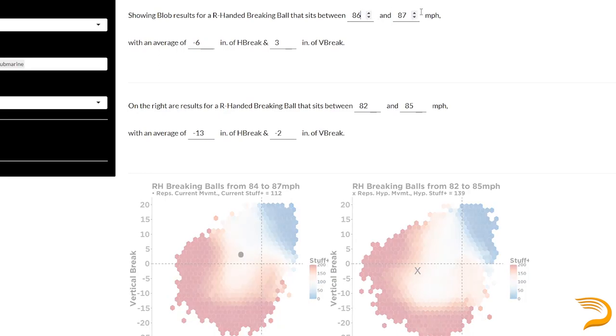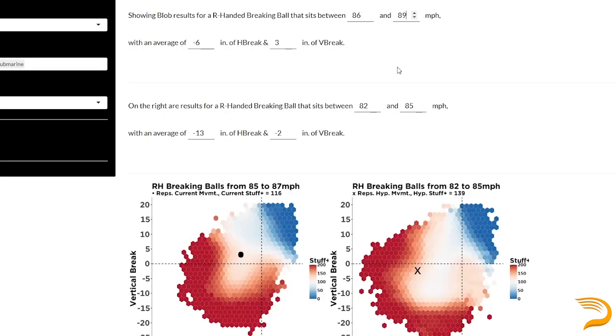We'll link our recent blog about stuff-plus in the description below. Don't forget that being able to throw your fastball firmer is one of the best ways to help your breaking pitches. On average, when a big league pitcher gains one mile per hour on their fastball, we typically see that their breaking ball speed goes up about three-fourths of a mile per hour as well. Hence, if you throw 82, you probably need to lift weights and improve your mechanical efficiency to get that desired slider you're looking for.